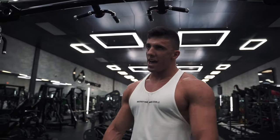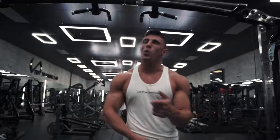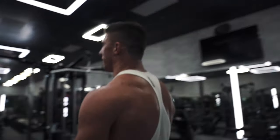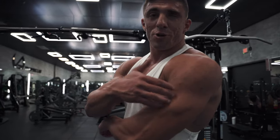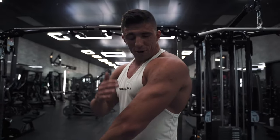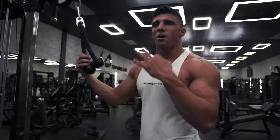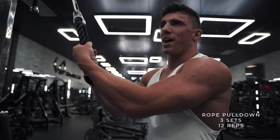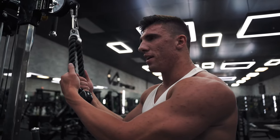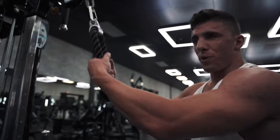We have one more set here, then we'll do some triceps, then biceps, then quads, and we're out of here. It can literally be as quick as 20 to 30 minutes — as long as you get in here, bust your ass and get out. This is my favorite muscle group to work out because two thirds of your arm is made up of triceps. The other third is your bicep. Most people think you have to work out your biceps to grow your arms, which you do, but two thirds of your arm is triceps — that's where the biggest growth comes into play. We're going to do three sets of 12. I pretty much do everything until failure, but I try to aim for a weight where 12 reps is failure.